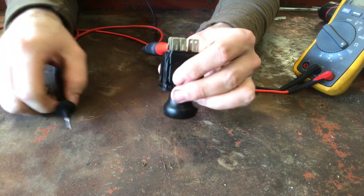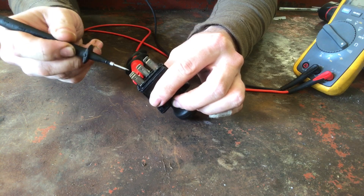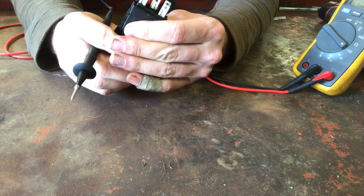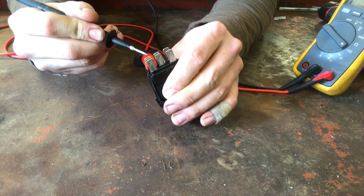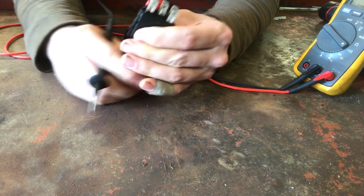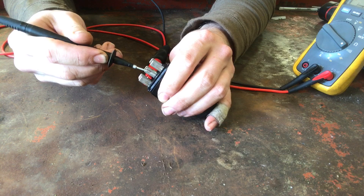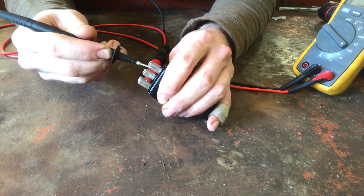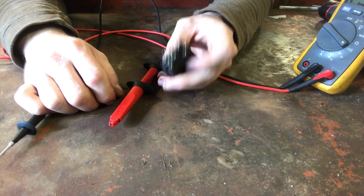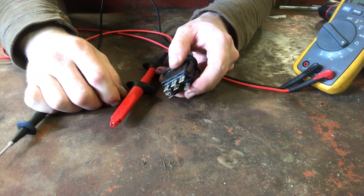When you put your meter on continuity, so whenever it completes a circuit, it'll beep. All we care about is that this 12 volts needs to go somewhere. So we flick this switch — it's just a very simple switch. Continuity needs to go somewhere. Check them all. It is not going anywhere. That power has to go somewhere, and if that power cannot leave this terminal, well, I guess that's all she wrote.